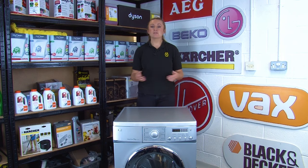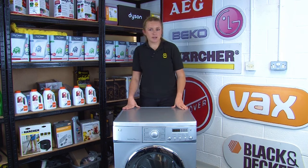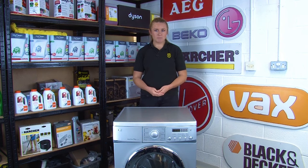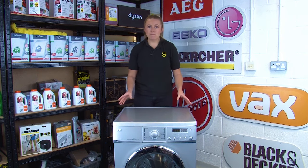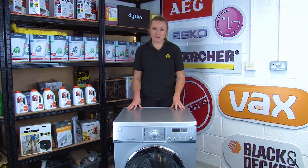Many appliance spare parts look very similar, however they do vary slightly in shape and design, so a seemingly like-for-like replacement could actually be unsuitable for your machine. So when selecting a spare part, it's really important to make sure that you have your model number on hand when buying a replacement.